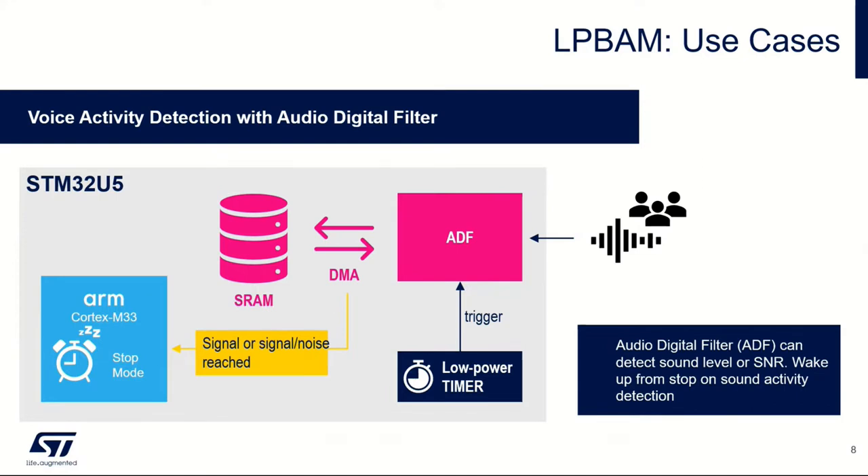Something else which is a little different: as Chris B mentioned earlier, there are audio digital filter components that allow us to detect sound and do some thresholding on signal-to-noise ratio. You can set this up such that the microcontroller is essentially stopped and asleep, but we are still triggering on sound activity. If there's a detected sound over a certain threshold, we can trigger and wake up the microcontroller core once we've reached that particular signal.